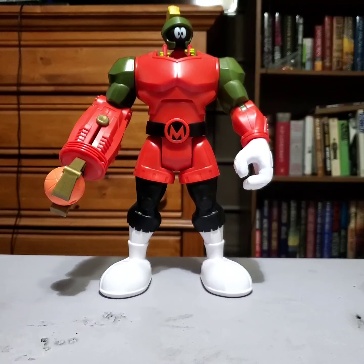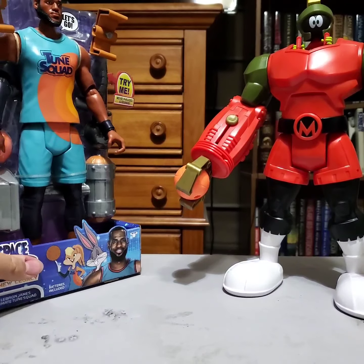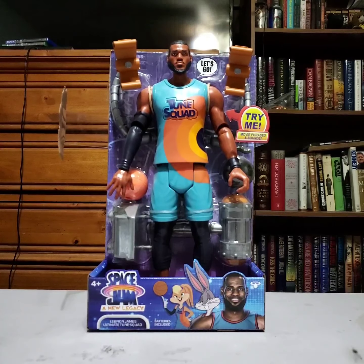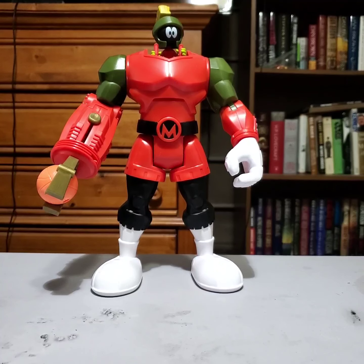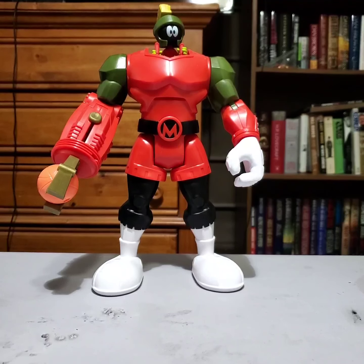Marvin the Martian in a mech. We'll go ahead and take a look in the next video — we are going to take a look at the LeBron James 12-inch figure for Space Jam. It'll be like a kind of look at both of those. And then after that we'll get into the single figures, and then probably do the two-packs. I think I can do all the singles in one video and then do all the double packs in one video — I'm going to try to do that. Marvin the Martian in a mech suit. I'll pack this guy in a bag and get him ready to take to my cousin's house. I'll catch you guys in the next video when we look at the LeBron. See you there.